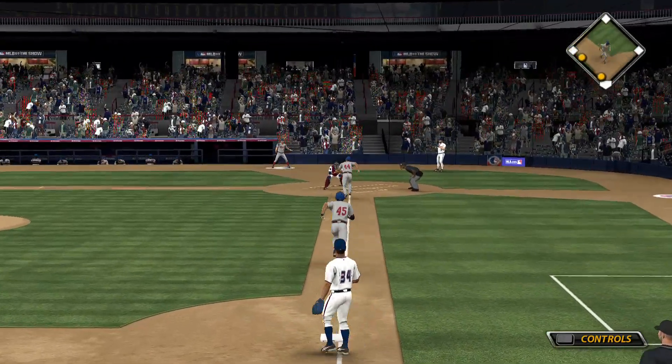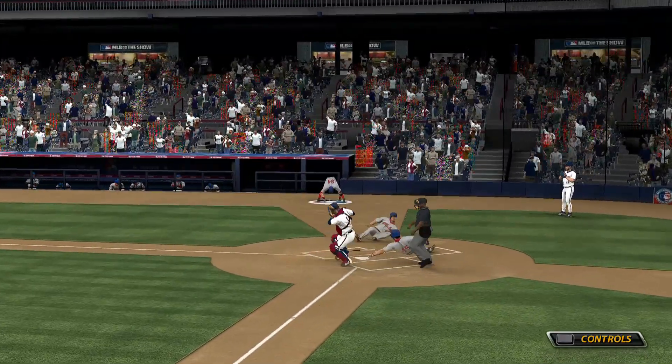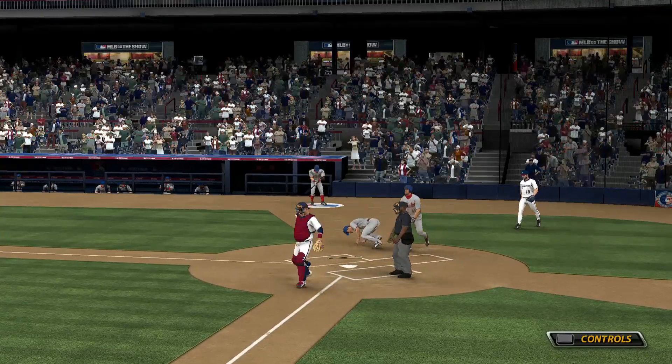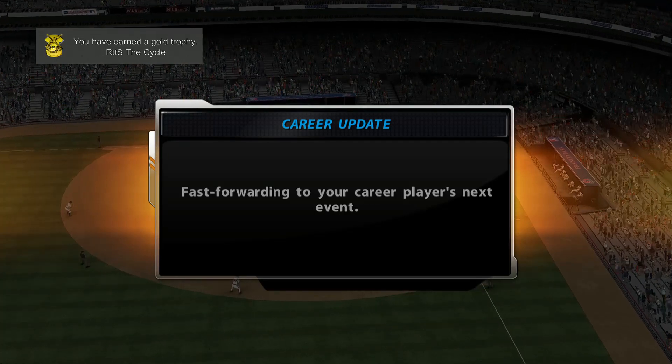But not in time as the run scores and the lead is trimmed to one. The tag will get him at the plate as the potential tying run is cut down trying to score. They've already got one out on the play and now this guy just doesn't know what to do as they tag him out to complete the double play.